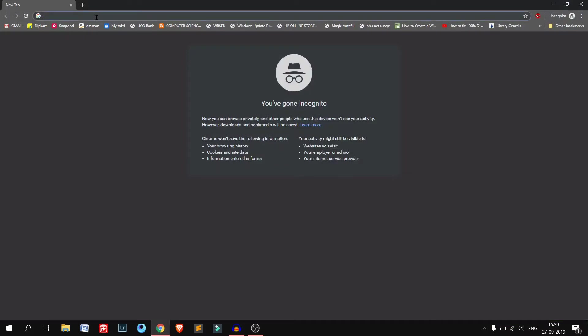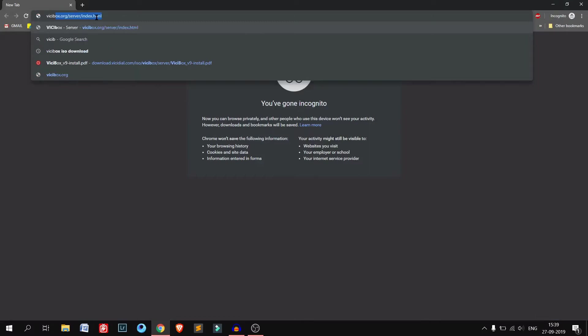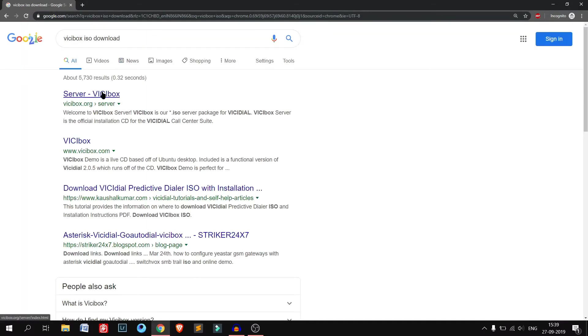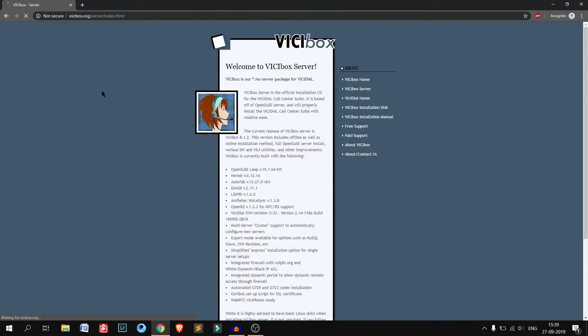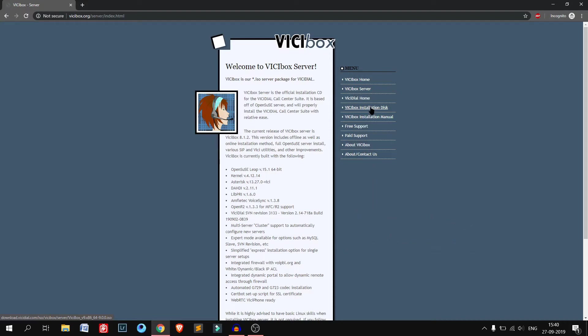First we need the VirtualBox ISO. Just Google 'VirtualBox ISO download'. Here is the website — I will mention this website in the description box below. Here's the VirtualBox installation disk. If you click here the ISO file will download. It's around 850 to 900 MB in size.